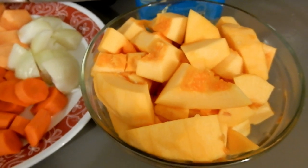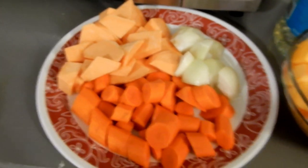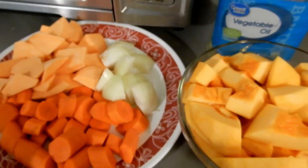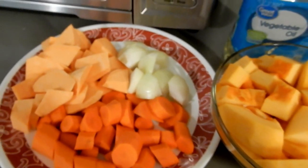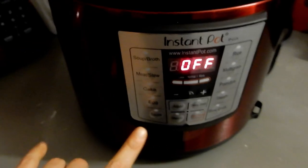I have a pumpkin that I peeled — it was really difficult to peel, I'll be honest. If you have any tricks, let me know. I cut up all my vegetables: I have three small to medium-sized carrots, two sweet potatoes, and one medium-sized onion, a little bit of vegetable oil, and my lovely instant pot.